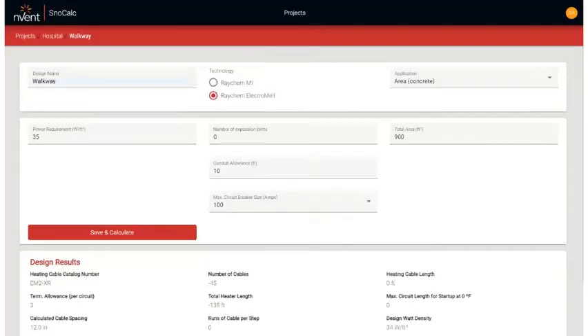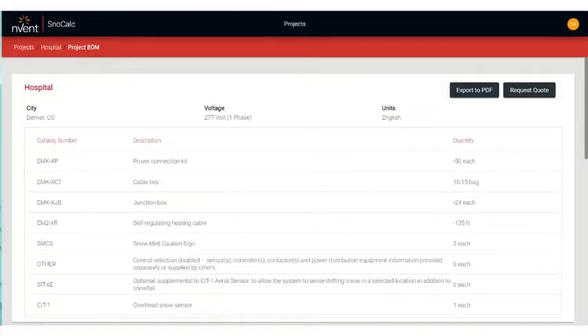SnowCalc then allows you to select which technology you prefer to use, if you have an option to use either. It then provides you with an option to override the suggested standard power output and asks for additional parameters such as the surface area to be heated, if expansion joints are required, and available maximum circuit breaker size. Once all this information is entered, SnowCalc gives you your design results and the bill of materials for your project, all available in a variety of formats.